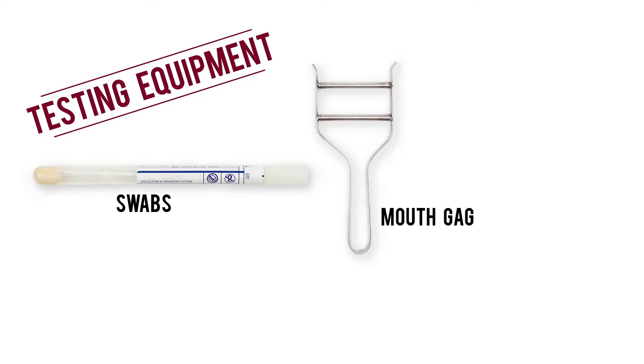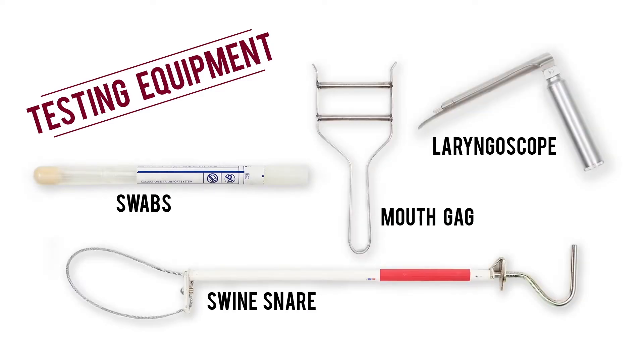For each sample, you will need the following equipment: swabs, a mouth gag, laryngoscope, and a swine snare.